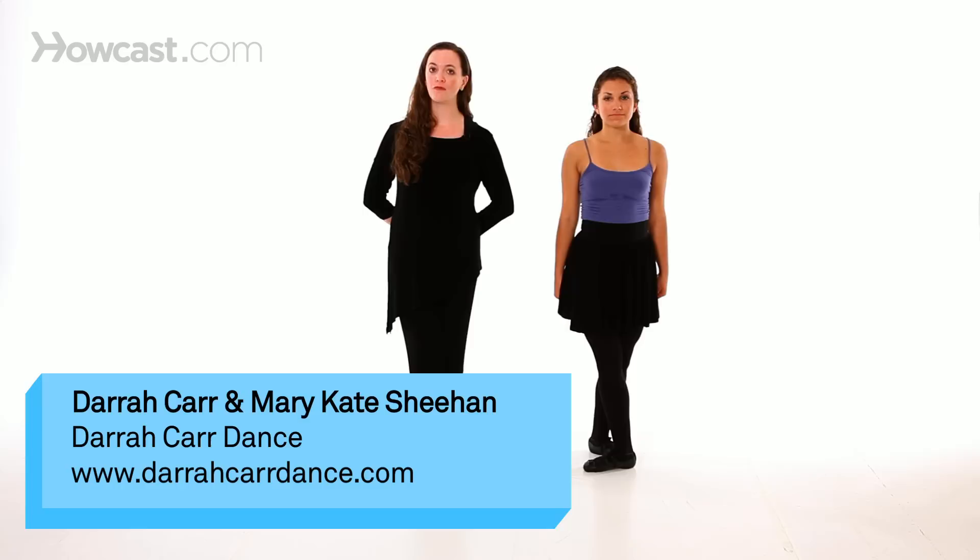How to do the butterfly in Irish dance. Here we will demonstrate how to do a butterfly beginning with the right foot in front.